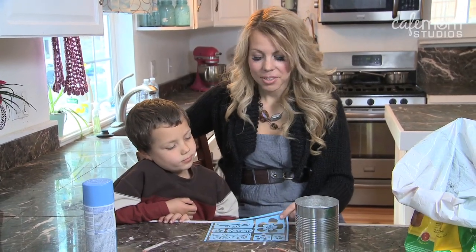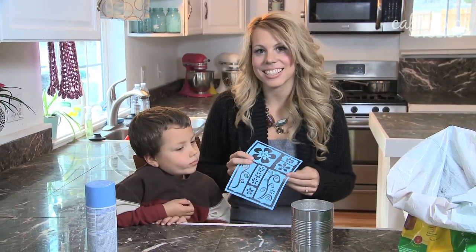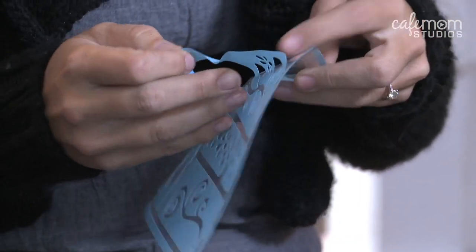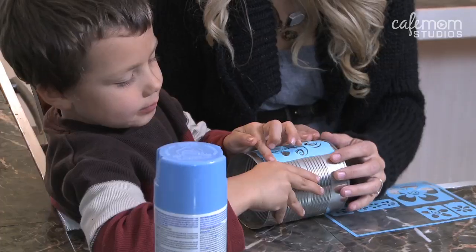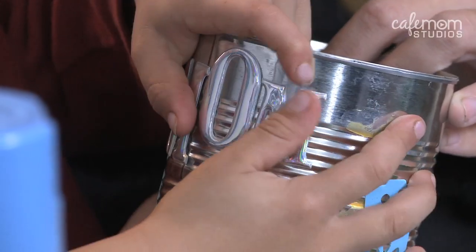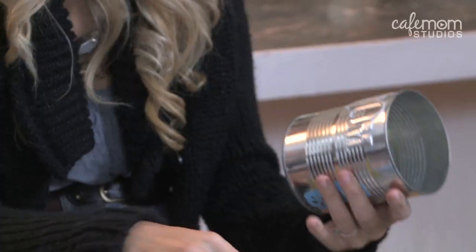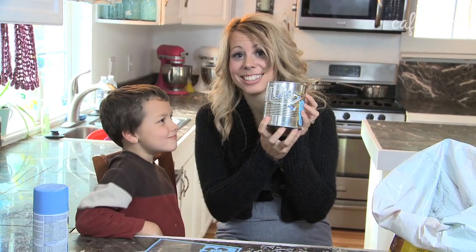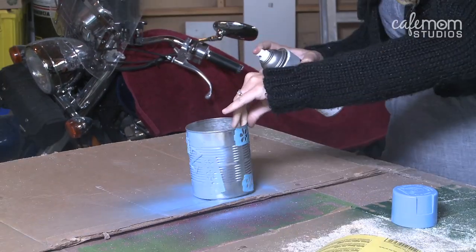For our next flower pot, we're going to use some self-adhesive stencils. This is my son Bryerson — he's going to help me put them on. Now that Bryerson and I have applied our stencils, I'm ready to paint. We're going to let that dry for about 30 minutes, and then we can plant our plants in it.